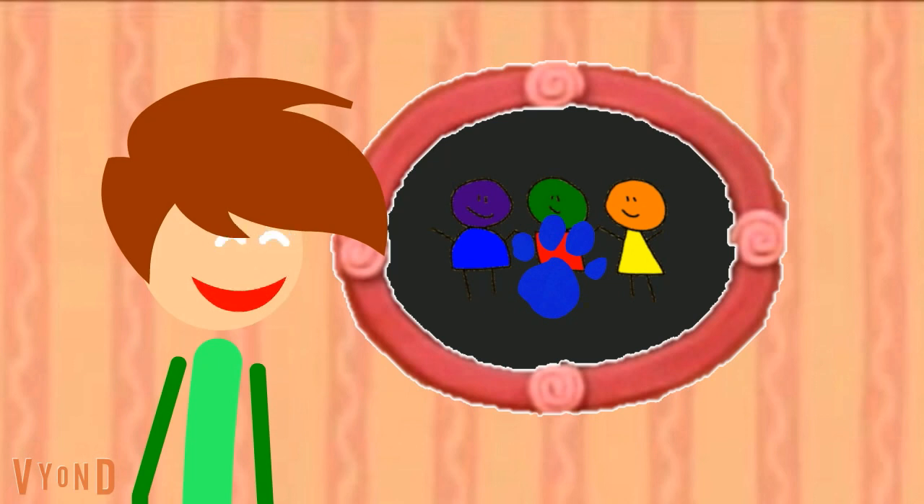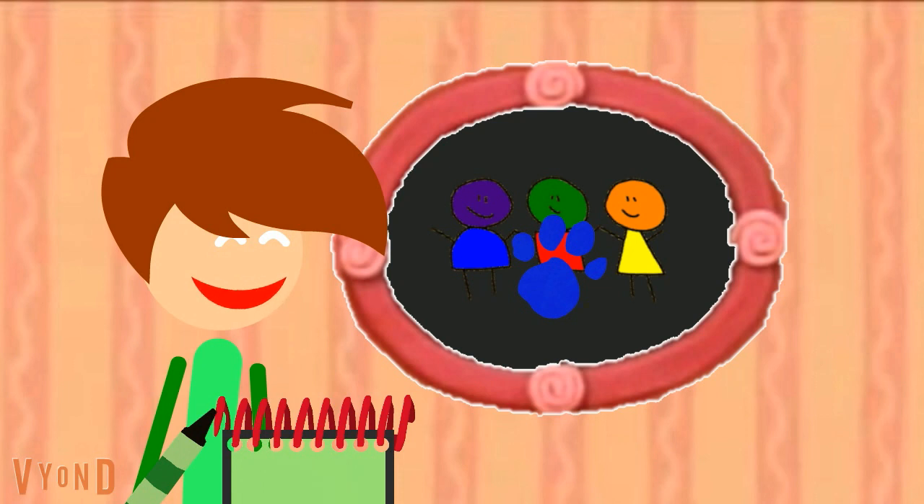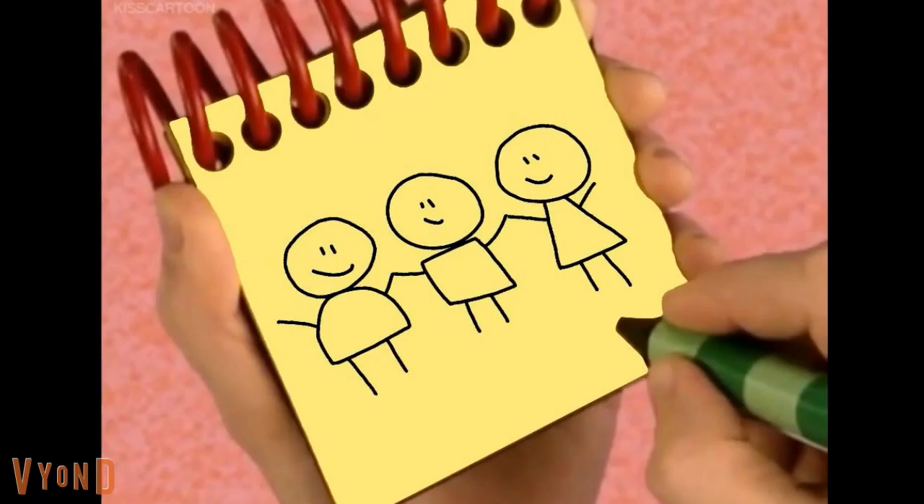We need our handy dandy notebook! Let's draw three circles for the heads, a triangle for this body, a square for this body, and a line that curves around for this one. Add eyes and a mouth on each one, and lines for the arms and legs, and we have friends!